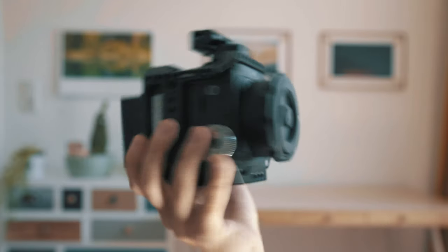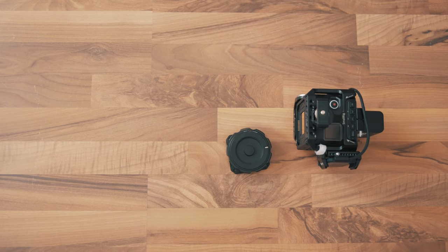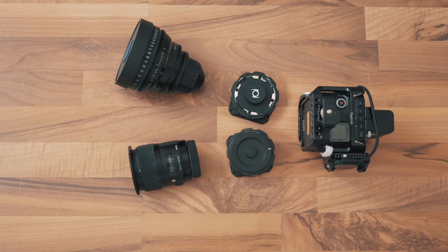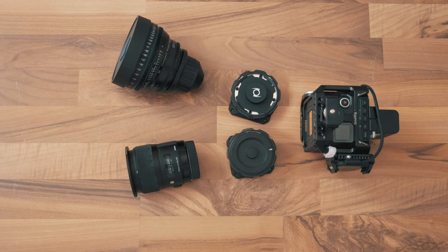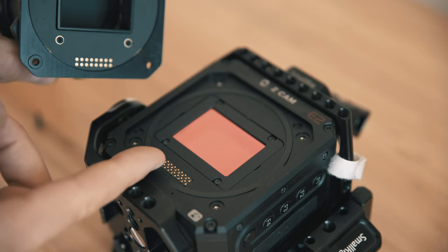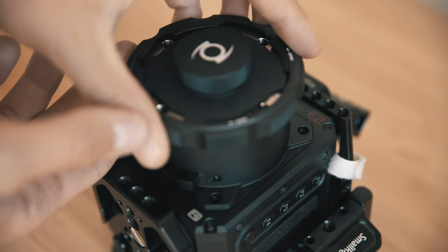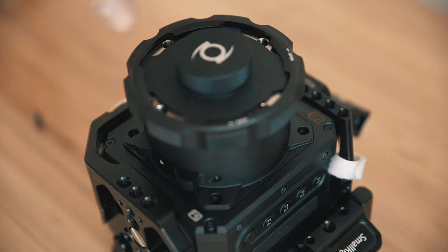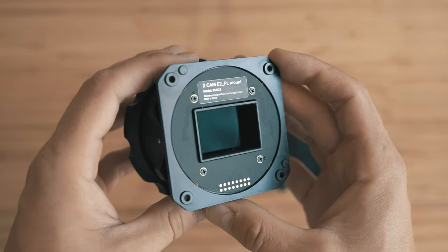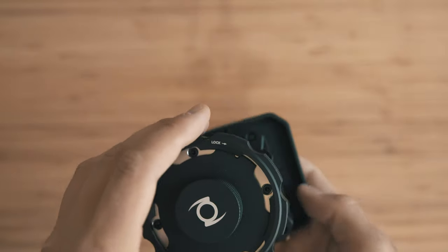The setup is super solid and surprisingly light. You now have the opportunity to choose between photo lenses and cine lenses for your projects. There is one not-so-nice thing though: it could happen that you accidentally mount it wrong because there is no up, down, left, or right — it is symmetric. You could damage the electronic connection. Better not switch mounts in a rush on set.